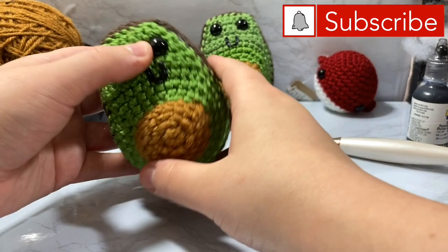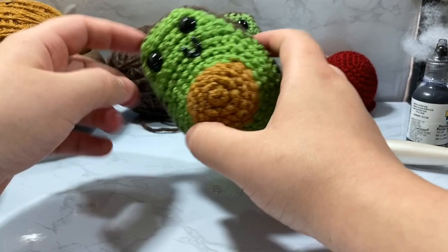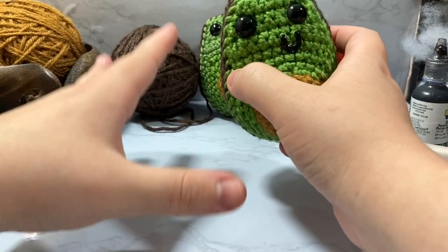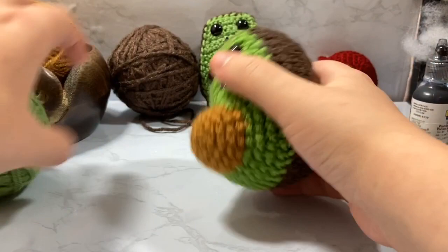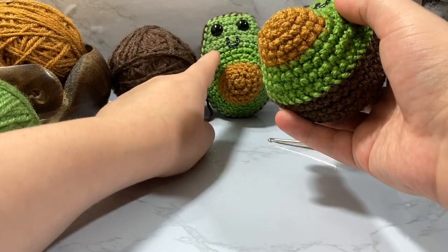Hey guys, welcome to Nickerit. In today's video I'm going to show you how to make this cute little amigurumi avocado — believe it or not I've had to say that 12 times because it doesn't come off the tongue easily. This ball is just an amalgamation of Kelly Green and Vanna's Choice, which are two different colorways, so if that's driving people crazy, I've acknowledged it.